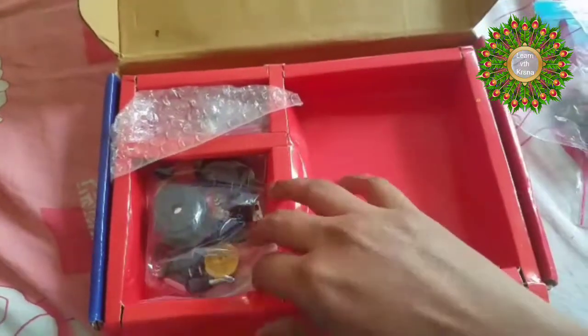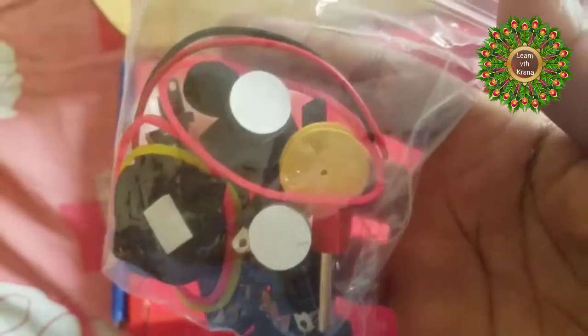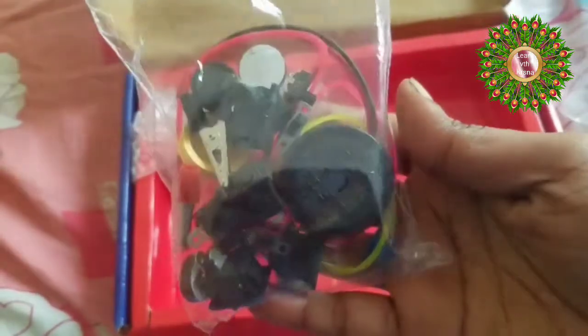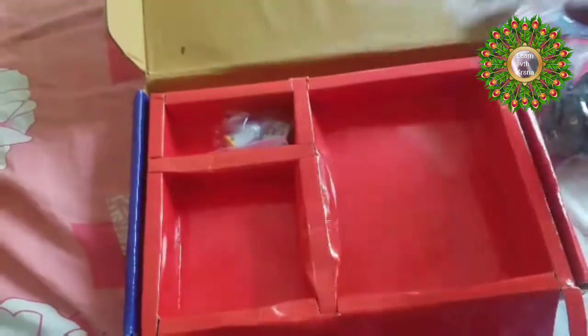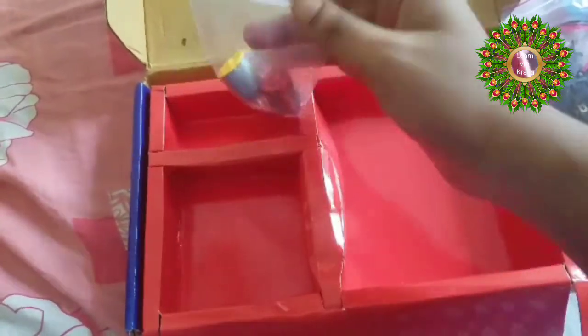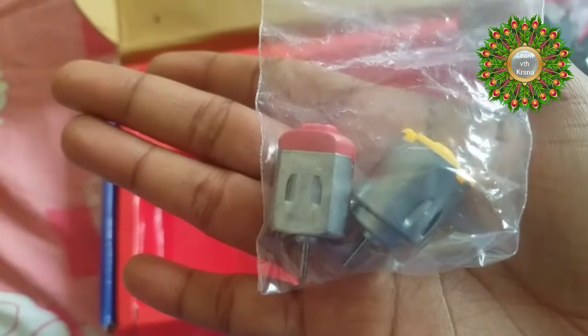These are circular ring magnets — around 7 to 8 of them. There is also a bulk of different items which we'll look at in a moment. And now we are seeing the motors — they have given two motors, cute and portable.